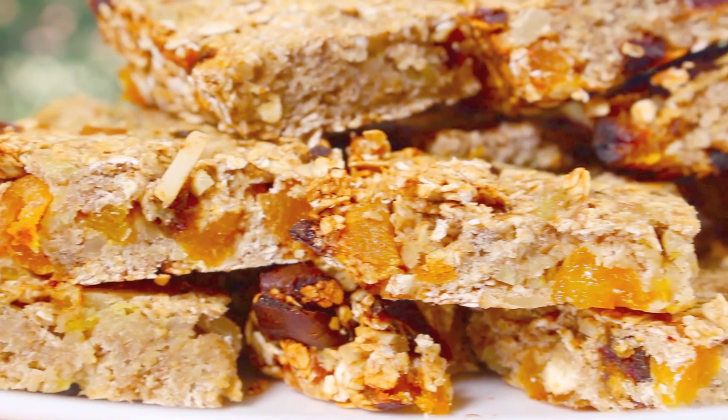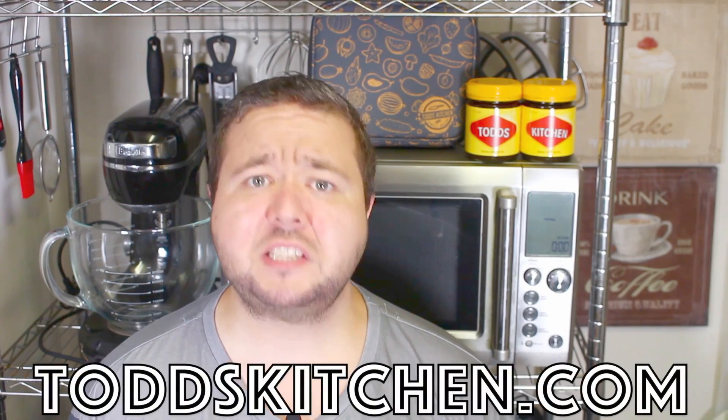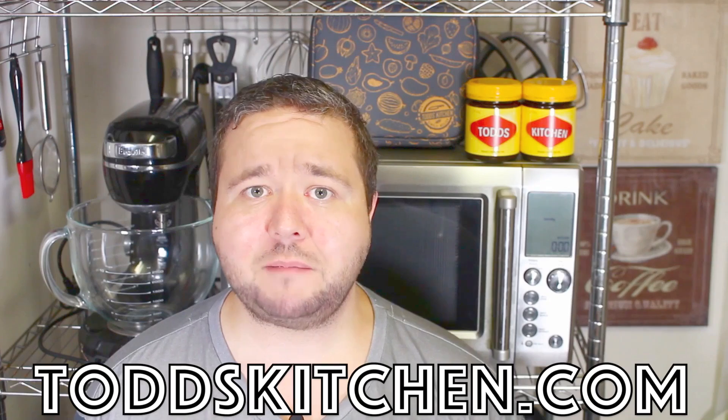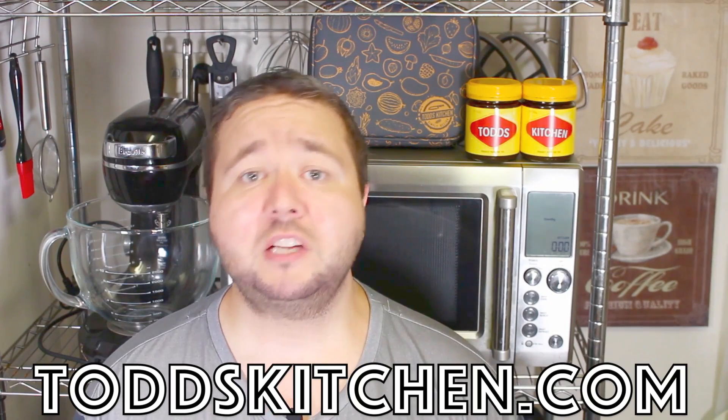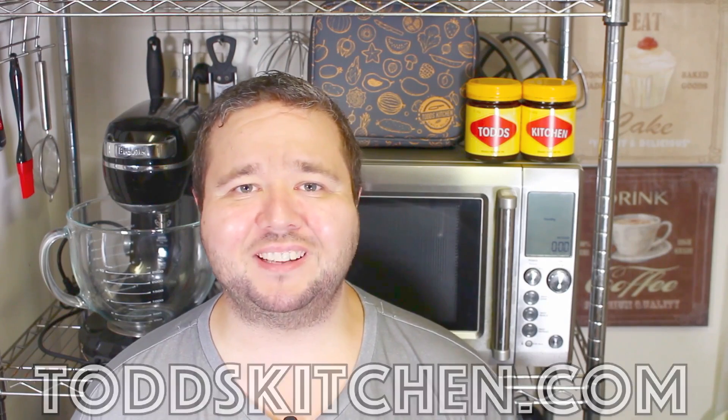These Apricot and Date Oat Bars are so simple yet so healthy — a perfect snack. G'day, welcome to Todd's Kitchen. If you're looking for a quick and easy yet healthy recipe that you can have as a snack, keep it in the fridge or in an airtight sealed container, this is perfect. I use it now and then because it's delicious and healthy. Join me today as I make my version of Apricot and Date Oat Bars.